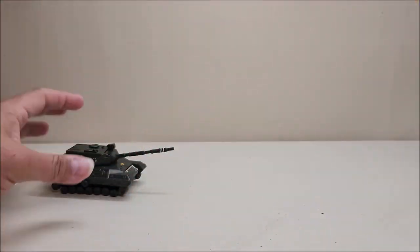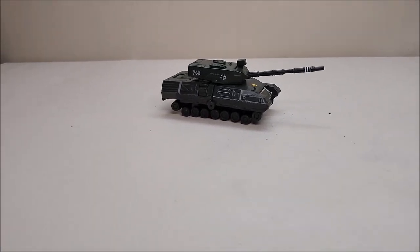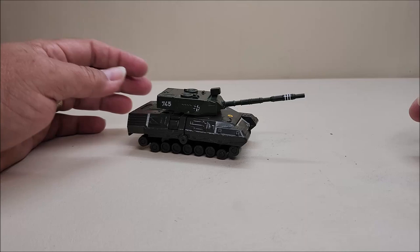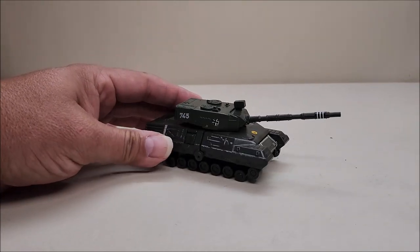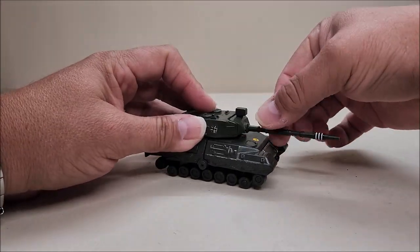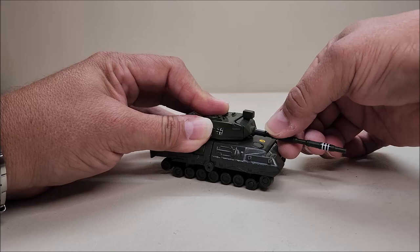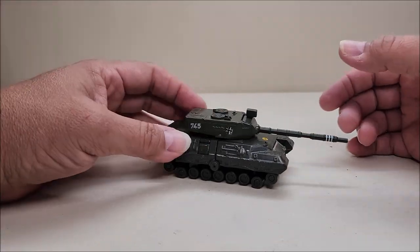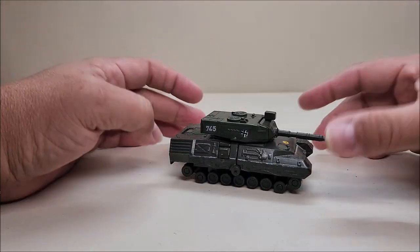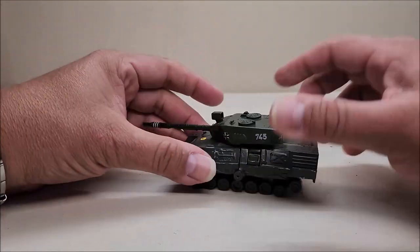In tank mode he's approximately four inches long, five and a half inches if you measure from the back all the way to the front of the turret, and about two to two and a half inches tall. He rolls just fine even without the threads. The turret can rotate all the way around, and the gun barrel can move up and down with a little click — possibly simulating firing. The turret is spring-loaded, which is more to accommodate the transformation. There's a lot of die cast — it's a nice, solid figure.